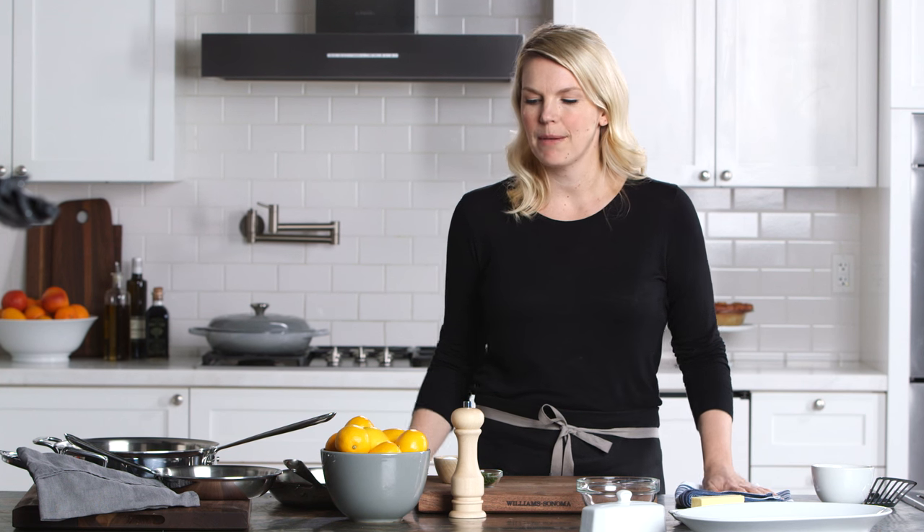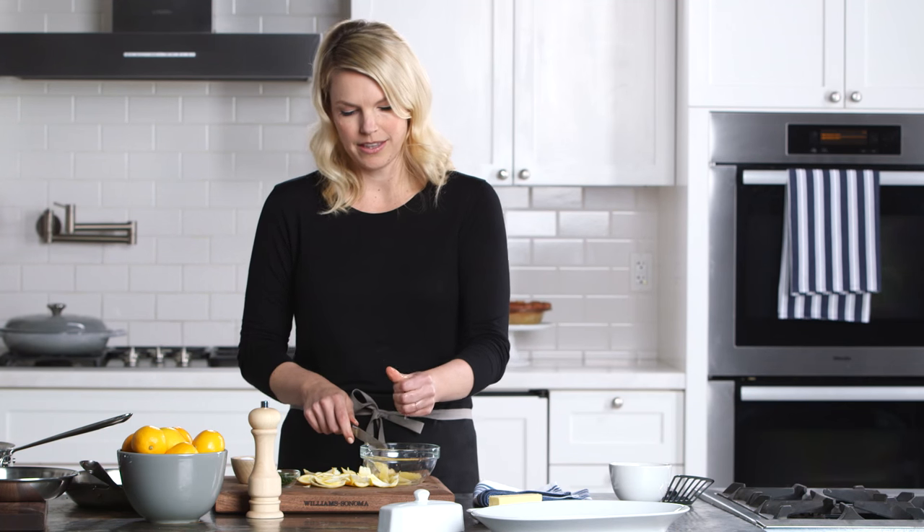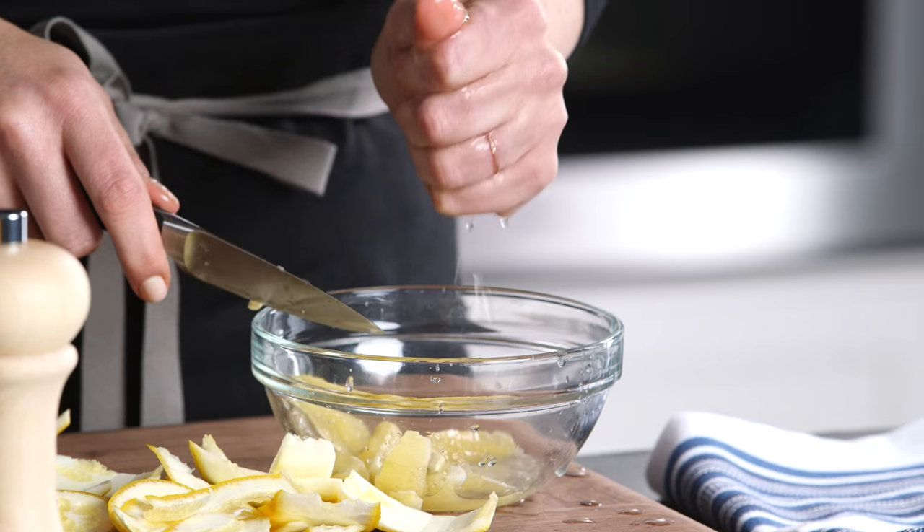While my trout is cooking, I'm going to finish the rest of my dish. First, I'll supreme a Meyer lemon. It has a little extra juice in the remaining pulp, so let's squeeze it out. We'll use that in our pan sauce.